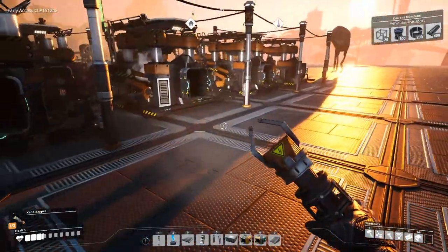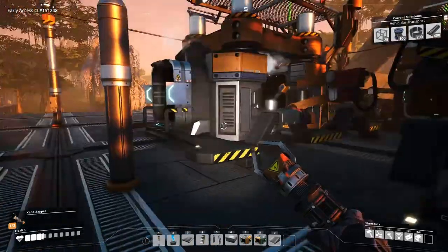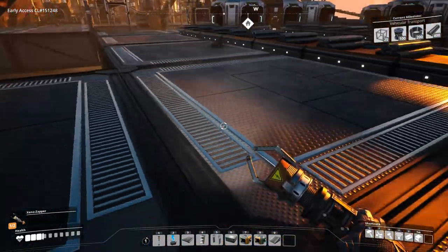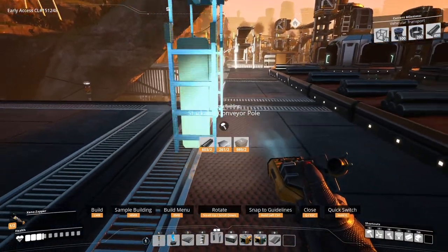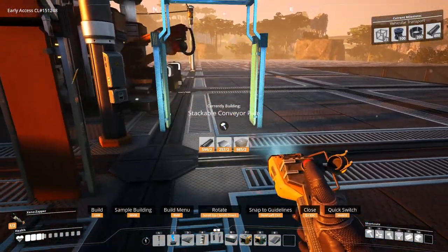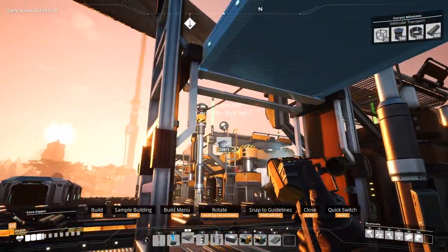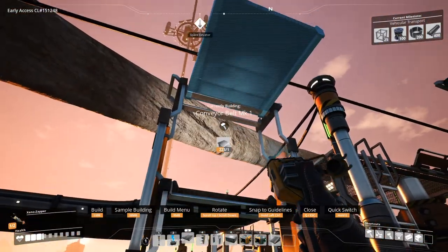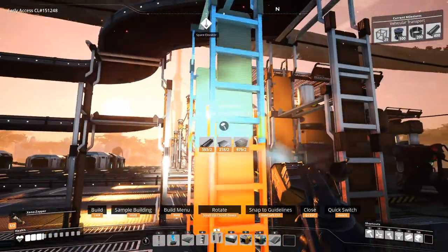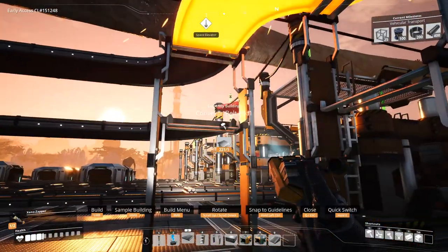So this can probably support like three assemblers worth, I'm thinking. Let's just bring all of this over here. Alright, connect this up. There we go.